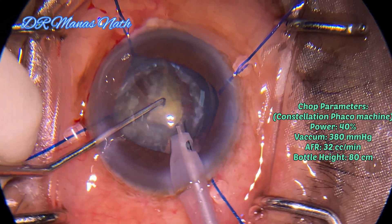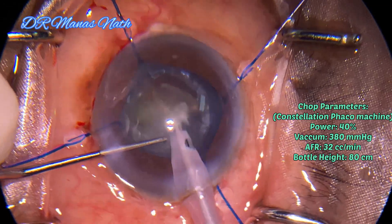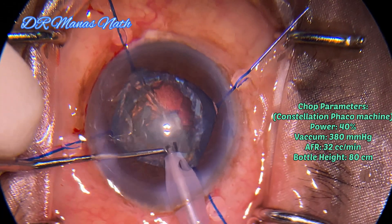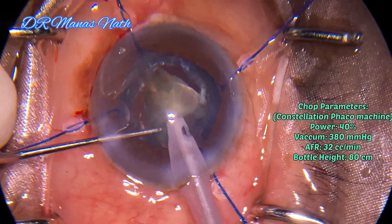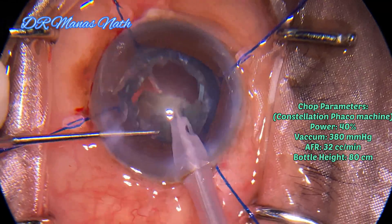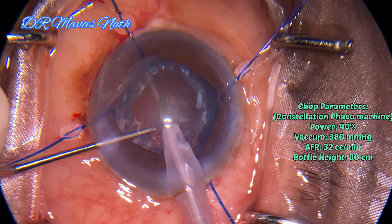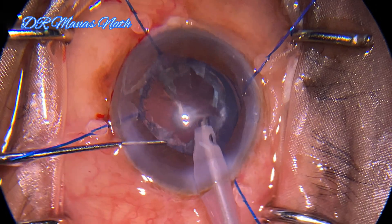The remaining nucleus can be prolapsed out with the help of a Sinskey hook and emulsified. Now taking out the epinucleus.